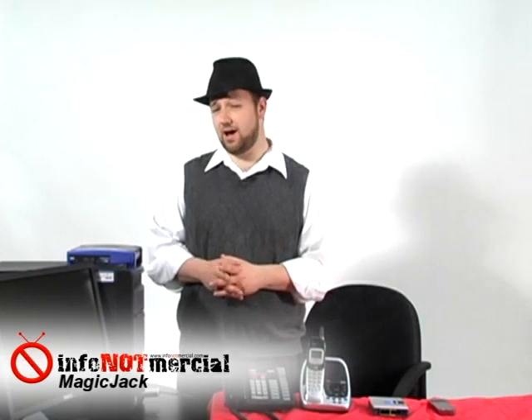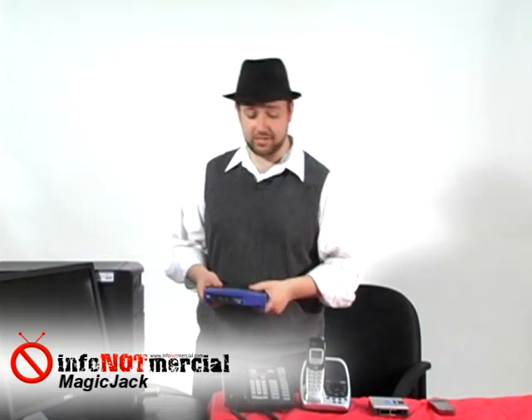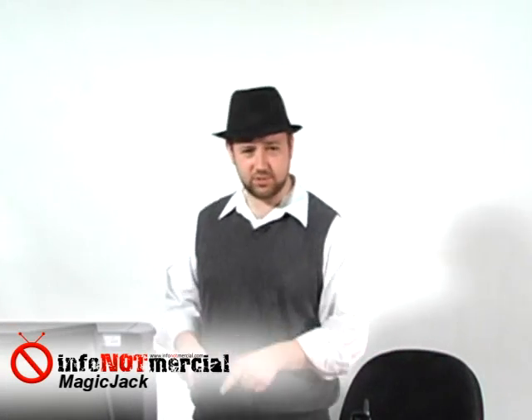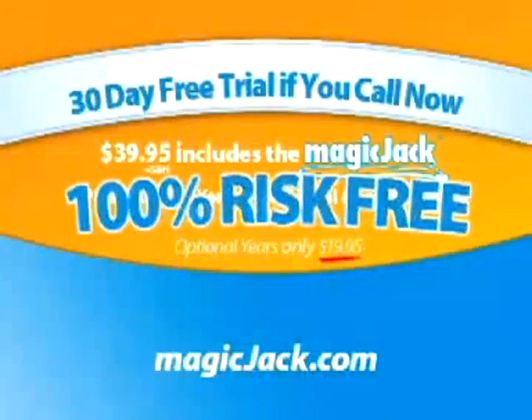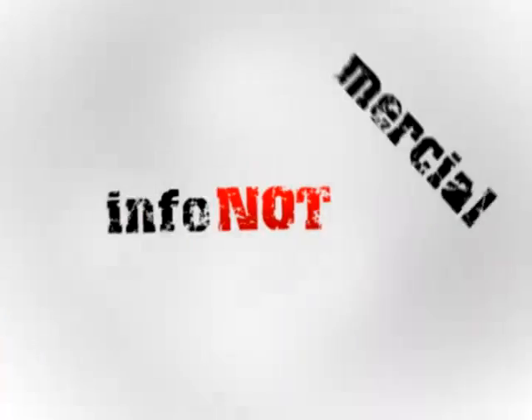Bottom line, MagicJack is a pretty good device. It worked better than I expected. However, it's not as reliable or as fully featured as some of the big names in internet telephones. But keep in mind, you'll be paying less for an entire year of service with MagicJack than these other guys charge you in just one month. If you're the sort of person that just wants a second line around the house, or if you have a cell phone or something else to fall back on, I think it's a fantastic product and you definitely can't beat the price. Thanks for watching, and be sure to check out our other reviews at InfoNotMercial.com.